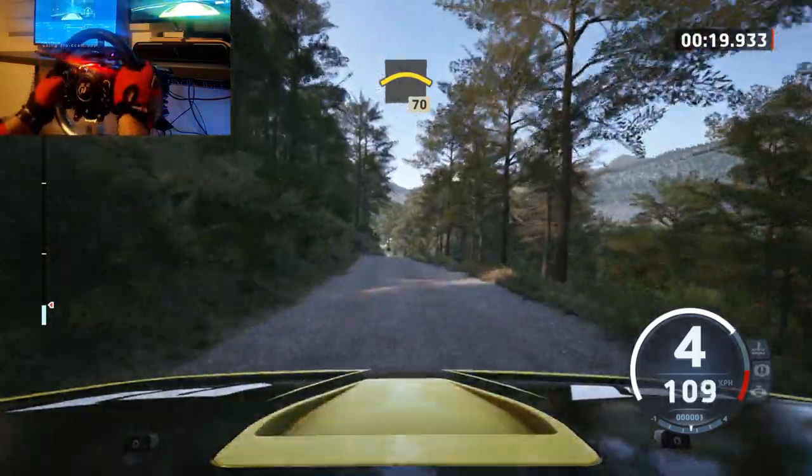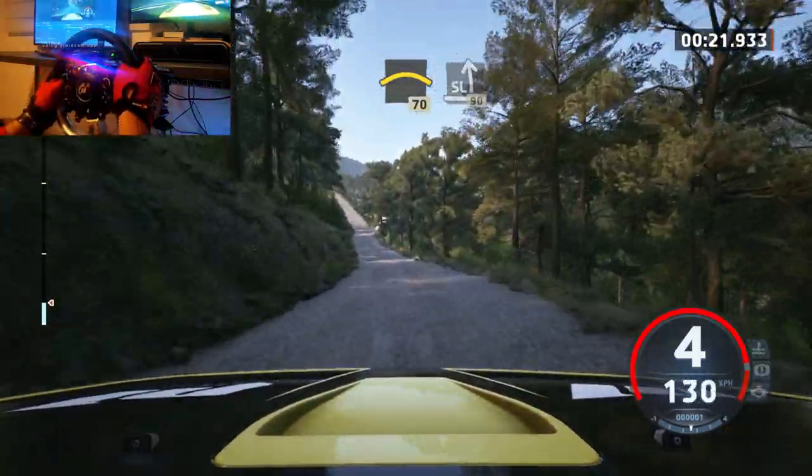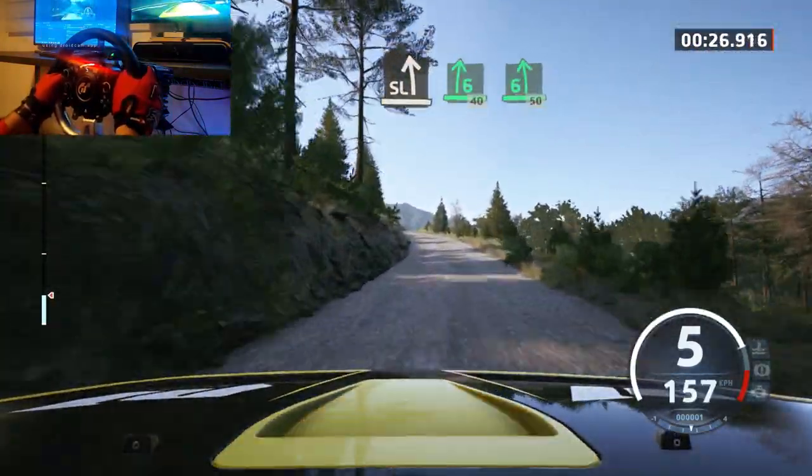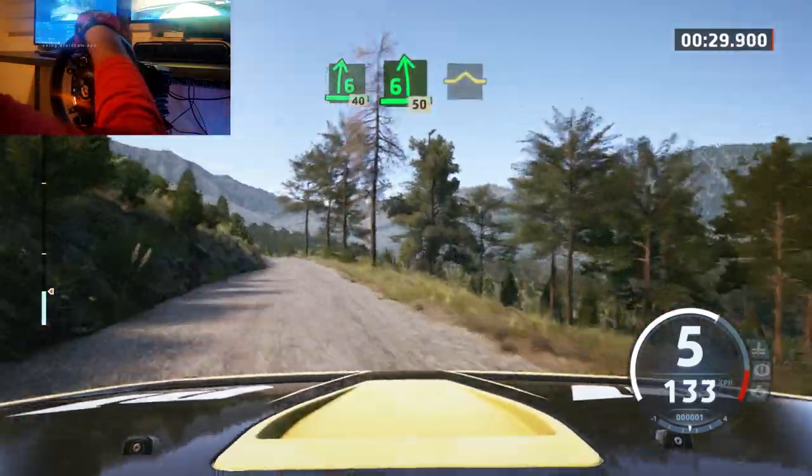Left of a small crest, 70, 2, 1, go, slight left through, 90, slowing, slight left to 6 right, to the crest, 40, 6 left with a bump, 50, bump.